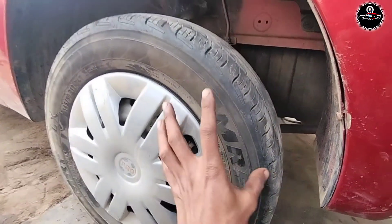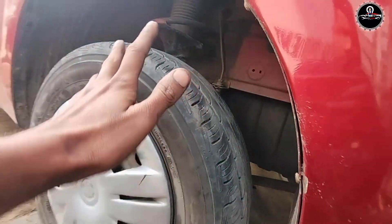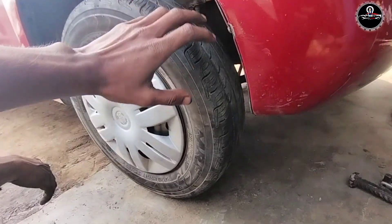Okay guys, this is the bearing installation and the fitting is complete. I will see to the last bearing.